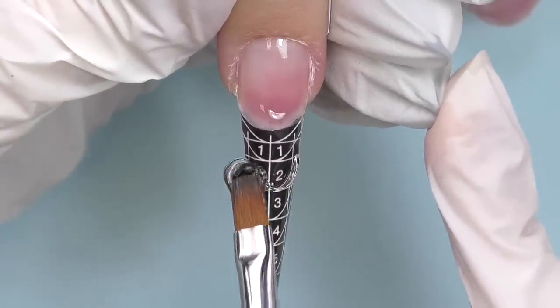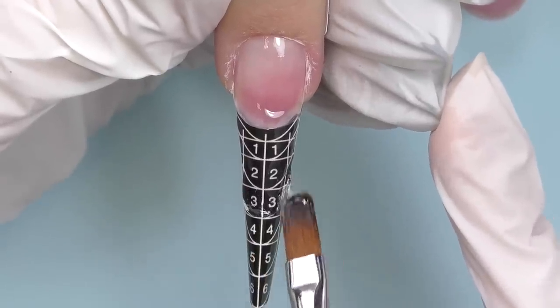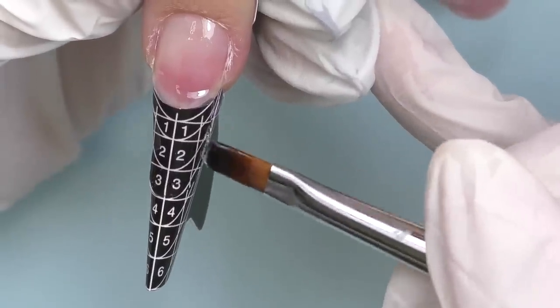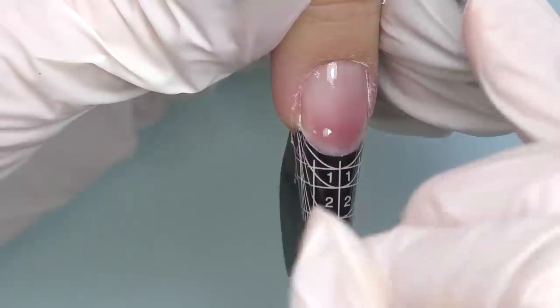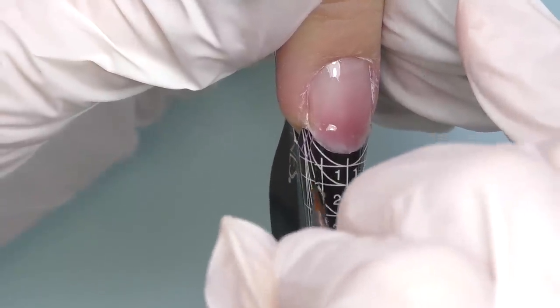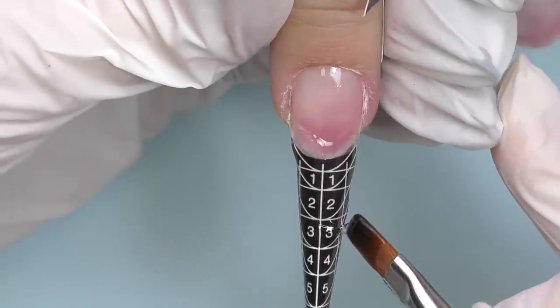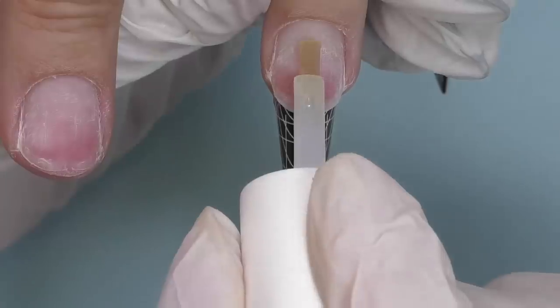When I was trying this gel in the jar, it looked like it has a thin consistency, but now as I apply it on the form I can say it is not really that runny. It's pretty comfortable to work with, so I would say it's medium consistency. When doing coffin shape, make sure you taper the sidewalls right away, and then cure for 30 seconds.